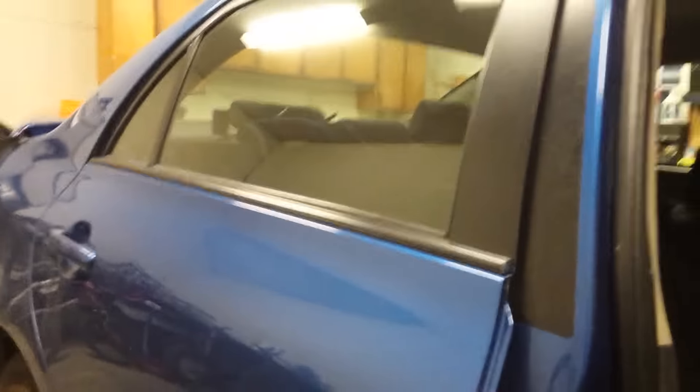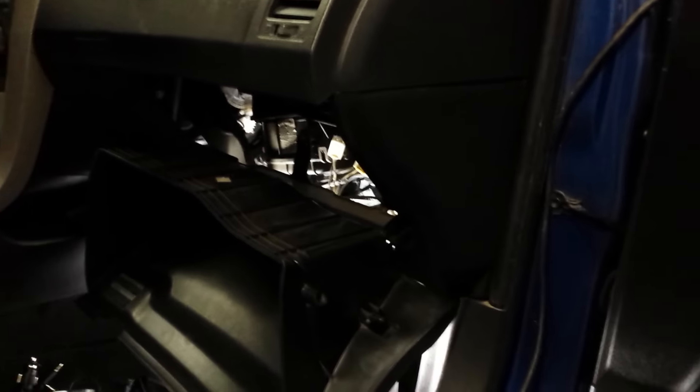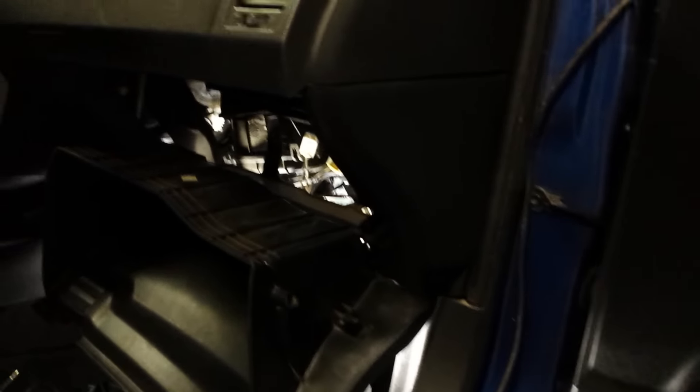If you wanted to know how to remove the blower motor from a 2010 Corolla S, it's as follows.